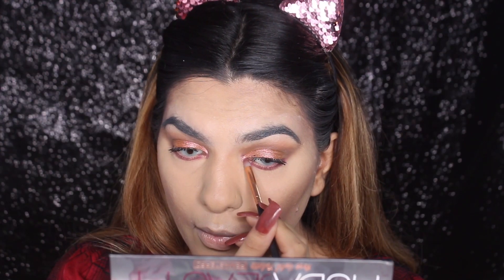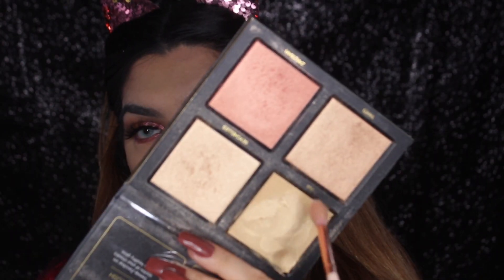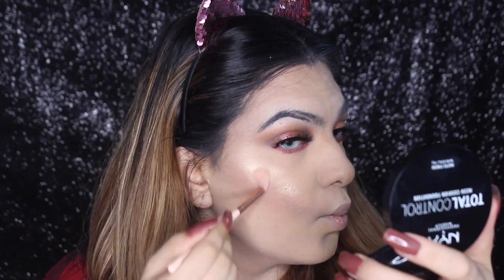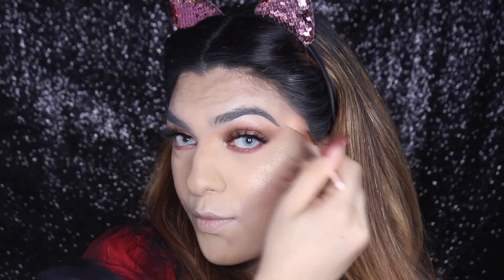After that, I'm going to apply this shade on my inner corners. For the highlighter, I'm going to use the Hura Beauty Golden Sand. Before applying my highlighter, I'm going to set my face with setting spray, which will make your highlighter look very good. All the products I use will have details in the description box.